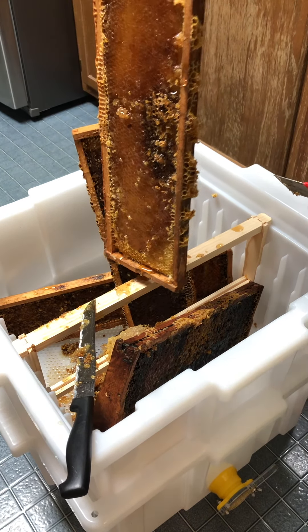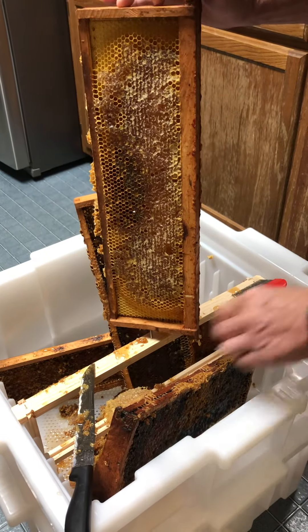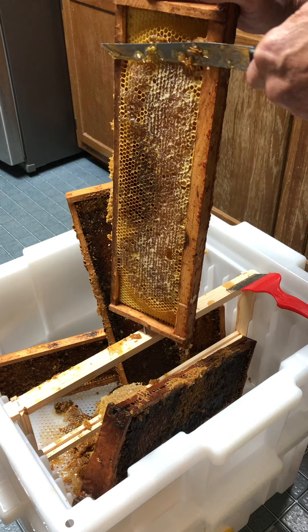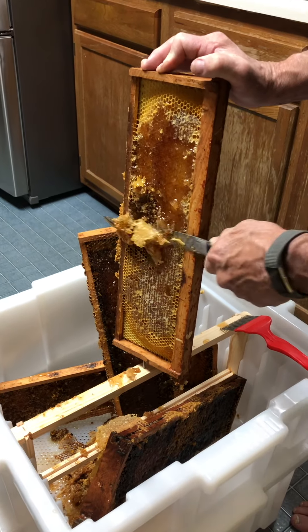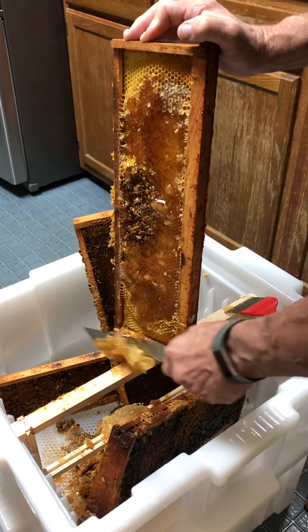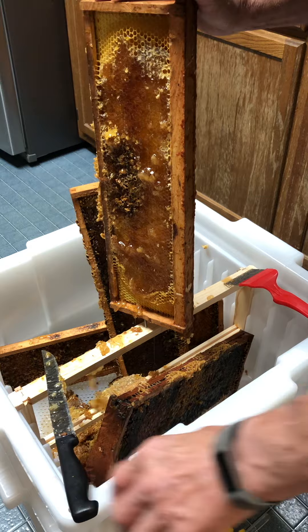That'll do it for a little overview of how we're doing it. As long as the capping is about 80% sealed, you can be sure that it's dried out well enough, so we're in good shape. We'll go ahead and finish the process and give a little update to see if we get a few jars out of it.